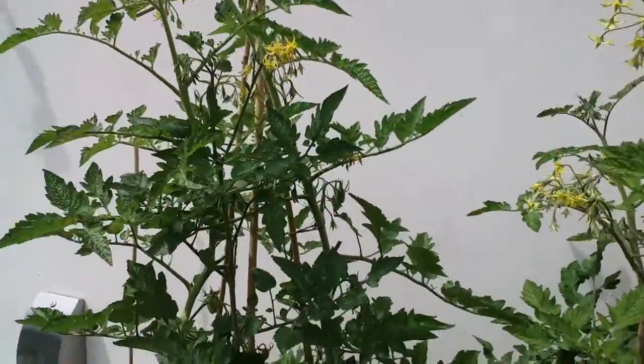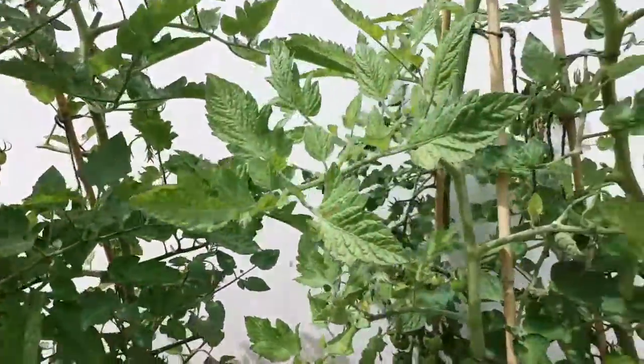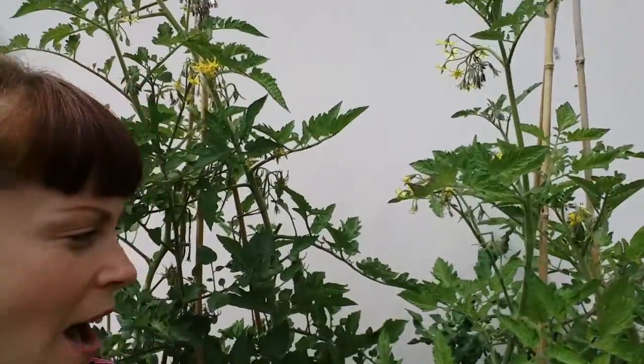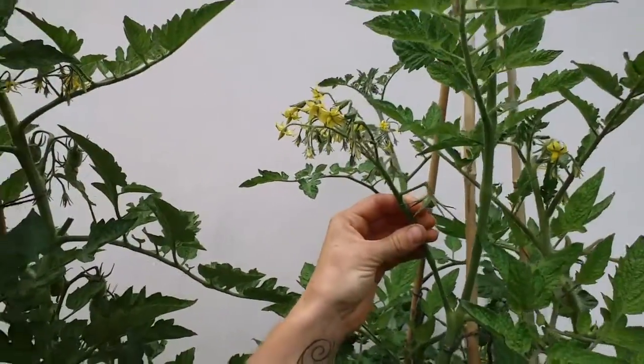If they are in the ground, they're probably going to be okay to grow a little bit taller. I consider pinching off the tops of my tomato plants when they have maybe six or seven groups of flowers on them, but it's up to you — give it a try and see what works for your plants.